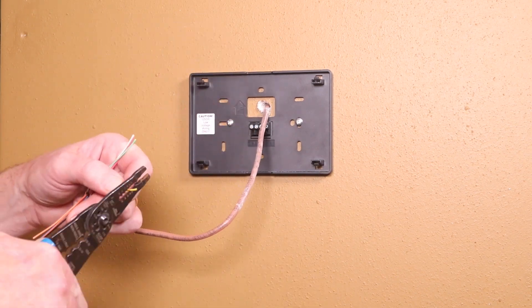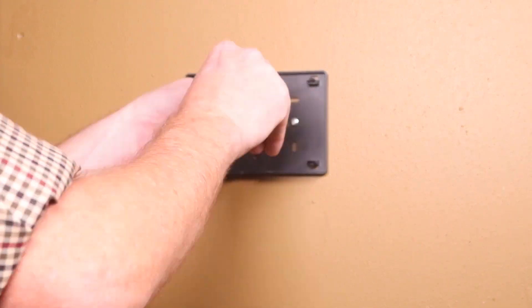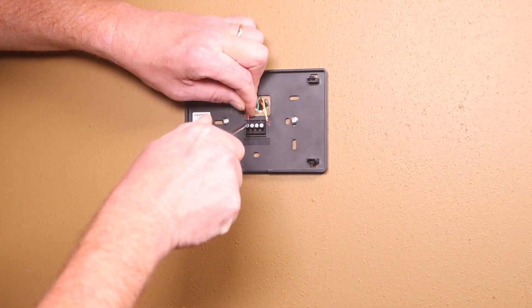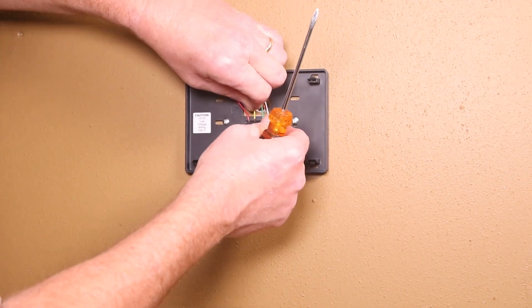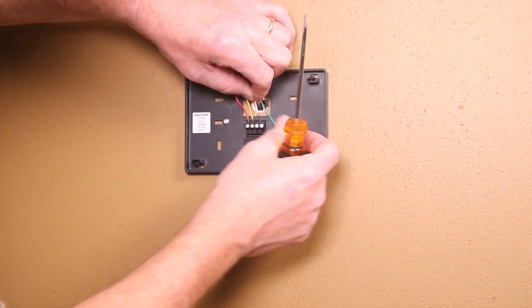Strip the end of the STAT wire 3-eighths of an inch and install the base terminal block for 12V positive, A, B, and 12V negative. If you prefer, use your own wiring colors, or use Lennox normal wiring colors, which would be red to 12V positive, yellow to I positive, white to I negative, and green to 12V negative.